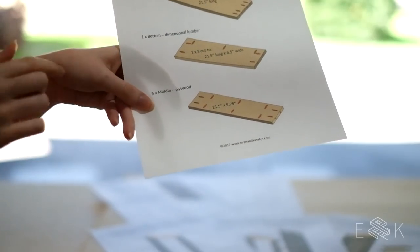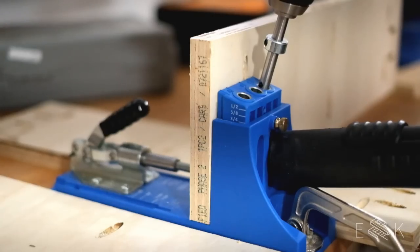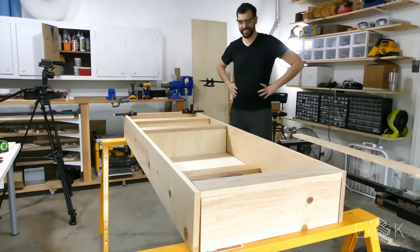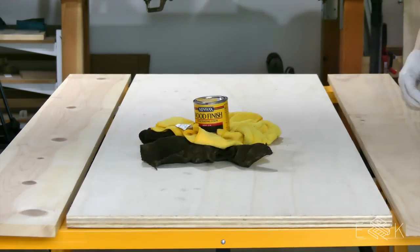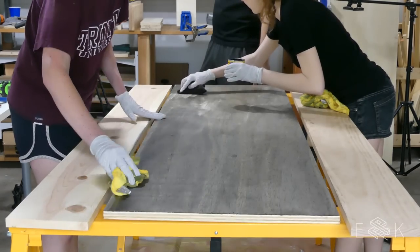We drilled a bunch of pocket holes on the underside of the shelf bottoms. We'll screw through these to the plywood backing, the 1x8 frame, and the 1x4 shelf fronts. With all our cuts made, we did a test fit to make sure that everything fit together. Since it did, next step was staining. We used a Minwax stain in ebony to get as close as we could to Lisa's dark cabinet color.